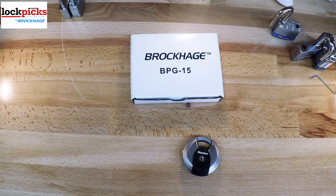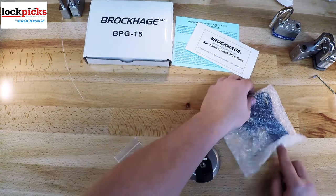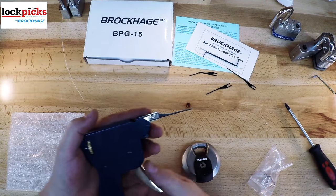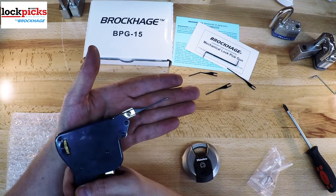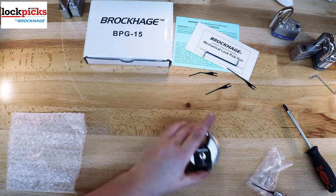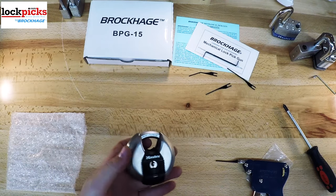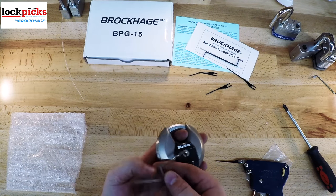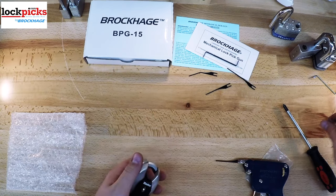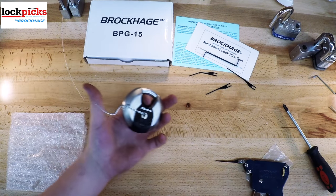And finally, we have the BPG15. This one is almost identical to the BPG10, but the action is actually in reverse — it hits downwards for locks like U-Haul locks, or any time the pins are on the bottom instead of the top. That's about the only difference. Everything else is the same: the same parts, pins, wrench, instructions, and also the same warranty. It's just for a different purpose or different type of lock that you might be dealing with.